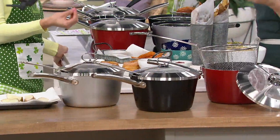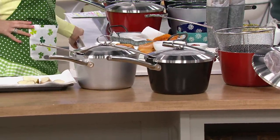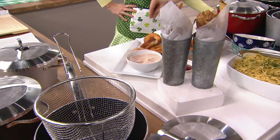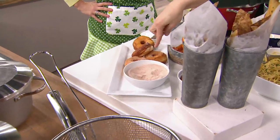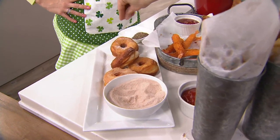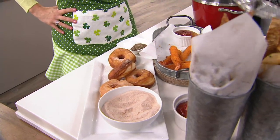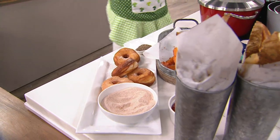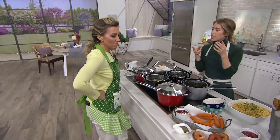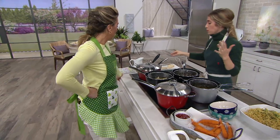You took the refrigerated biscuit dough and you're going to do cinnamon sugar over top? You could of course dip these in chocolate, do powdered sugar, cinnamon, or just eat them plain — they're delicious plain. Do you think if I had a recipe for funnel cake batter I could do a homemade funnel cake in this? Absolutely — it reminds me of the fair. You can snip the batter and drip it in, so it would absolutely work for that.